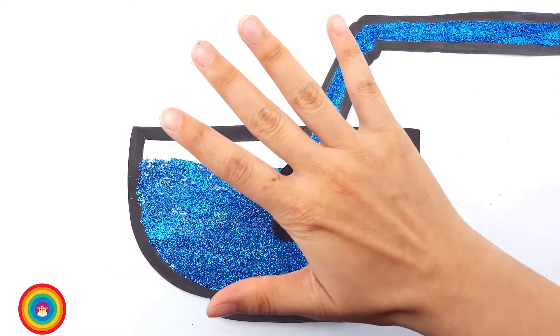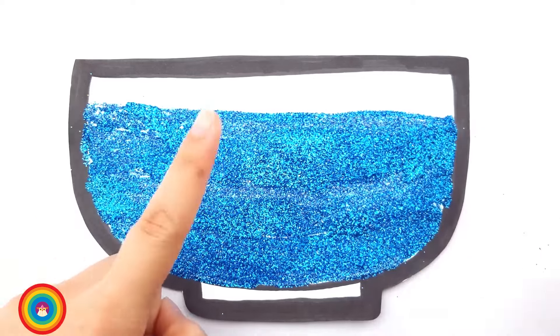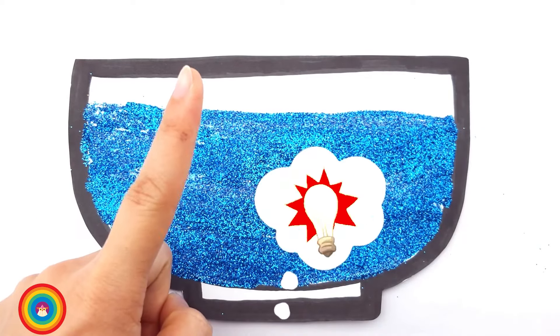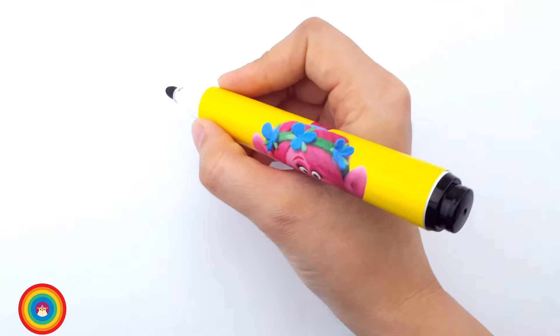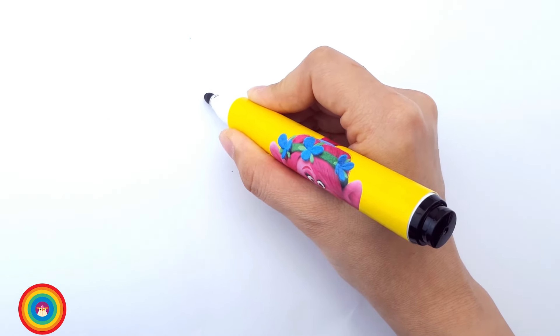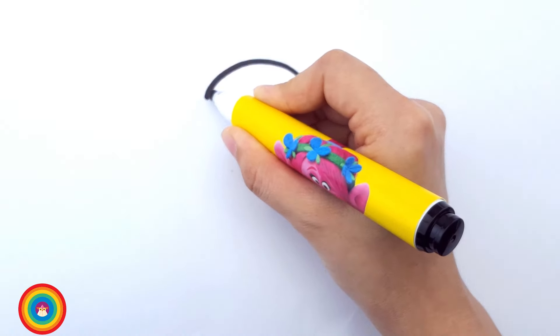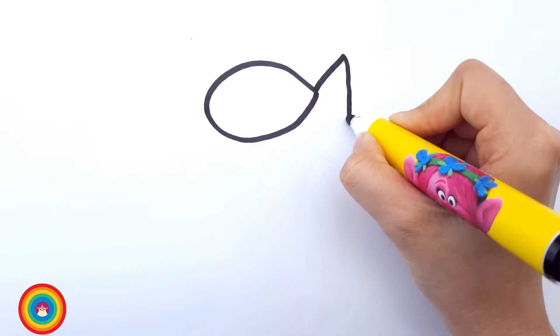How exciting! Okay, now that we have a bowl of water, what else do we need? I know, I know. We need some fish. Let's draw some fish. It's very easy. Follow me. First, you need to draw a body of the fish.